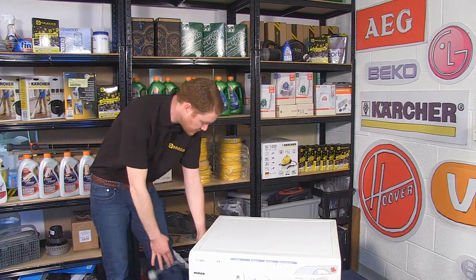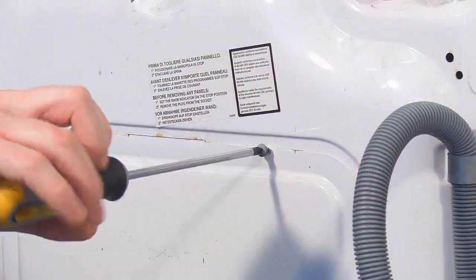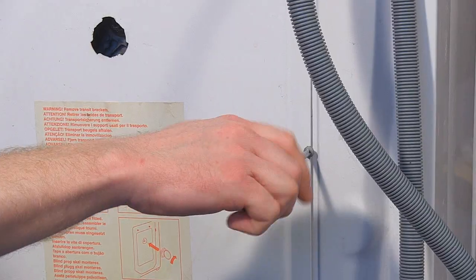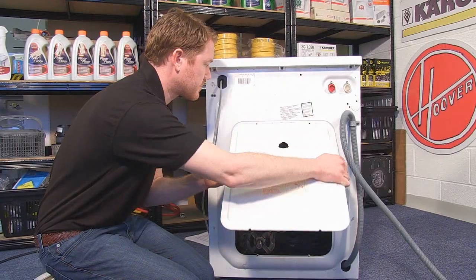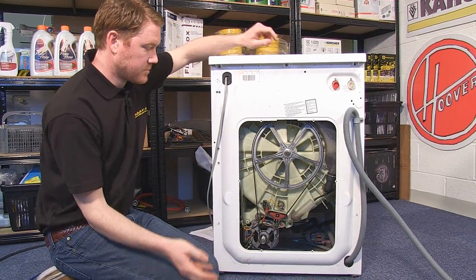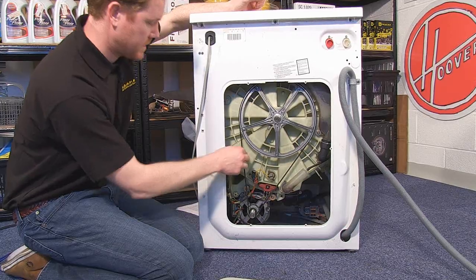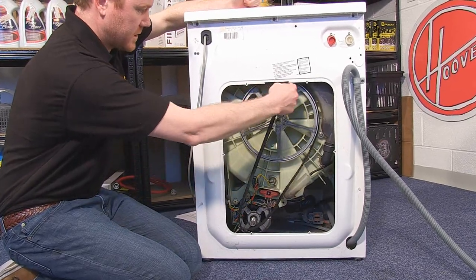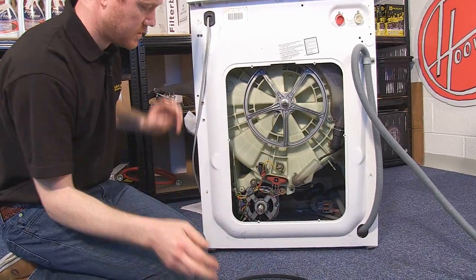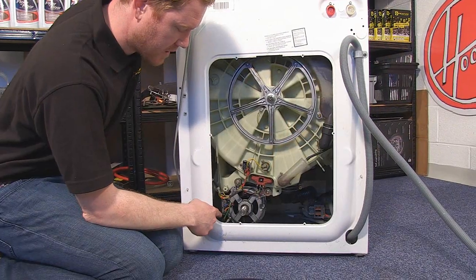The first thing I need to do is to remove the back panel to access the motor. Now that's removed, you can see the motor here. Take off the drive belt, unplug the motor plug and the earth connector.